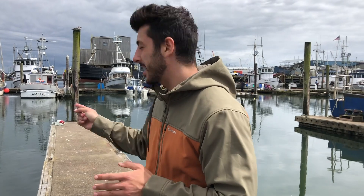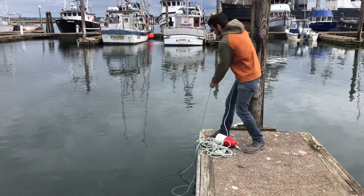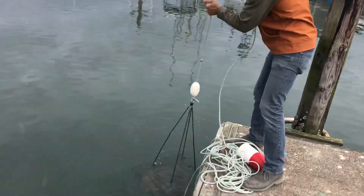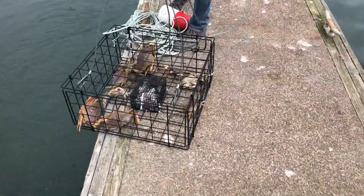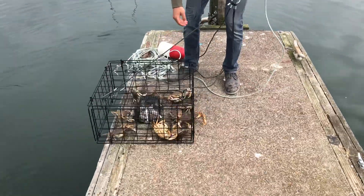This is actually the first pot — you guys did not see me throw this one. We pulled one of Mike's pots right before this and there was zero crabs in it — well, one crab, but it was a very small red rock. My fingers are crossed but my expectations are very low. So that's a lot of Dungeness but not any keepers, so these are all going to go back.